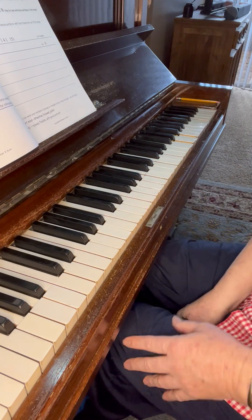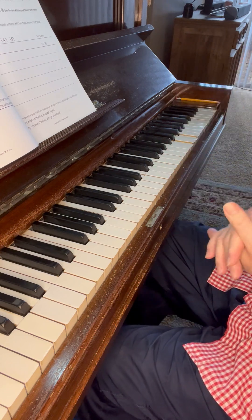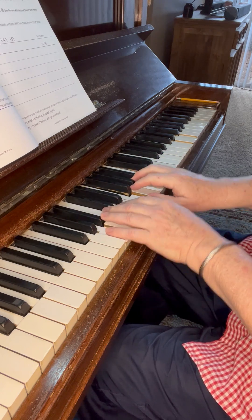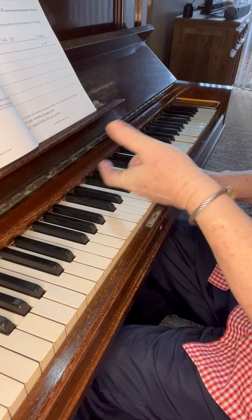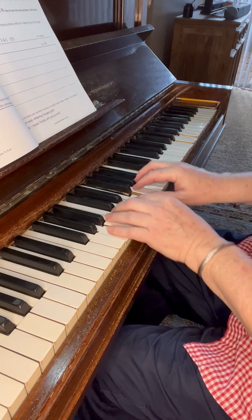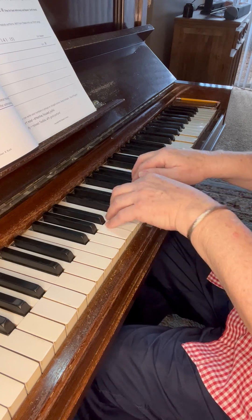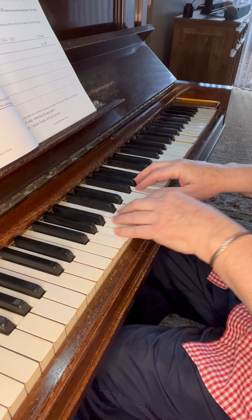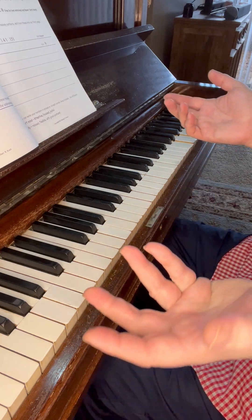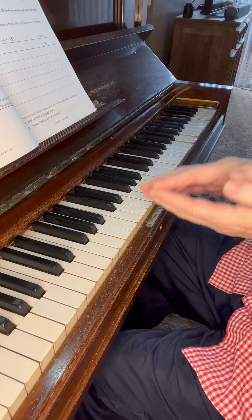Now we're going to write our own random patterns. The first one is an example: 1-2-1. There's a little space there, so I take a little pause. Then 1-3-1, 1-4-1, 1-5-1. So that's my first example of a random pattern — I decided to go 1-2-1, 1-3-1, 1-4-1, 1-5-1. It's a pattern that repeats.